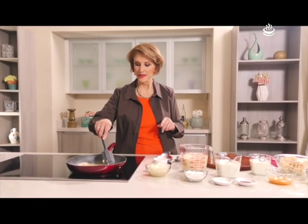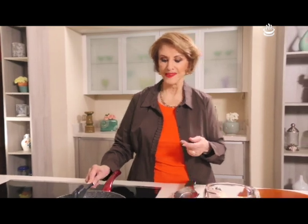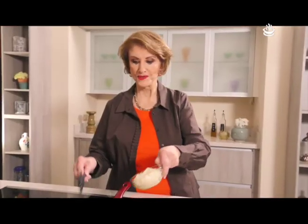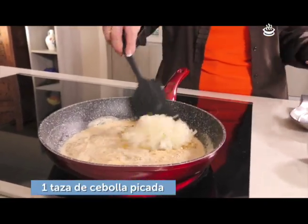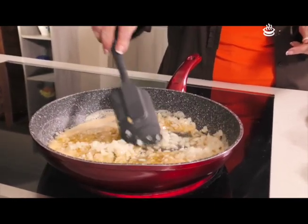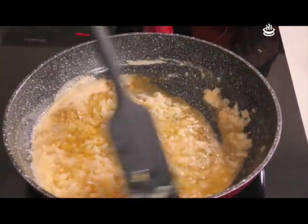Ahora que estamos con la grasa, sí es cierto que tienen un poquito más de grasa porque así se usaba hace muchos años, cocinar con más grasa; ahora se ha ido bajando las cantidades. Pero como eran deliciosas las recetas, yo se las estoy transmitiendo al tiempo de nuestras abuelas, de nuestras mamás. Ponemos aquí la cebolla y la vamos a dejar que se sofríe, que se cristalice un poco.